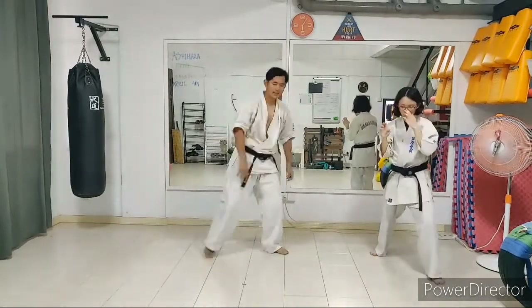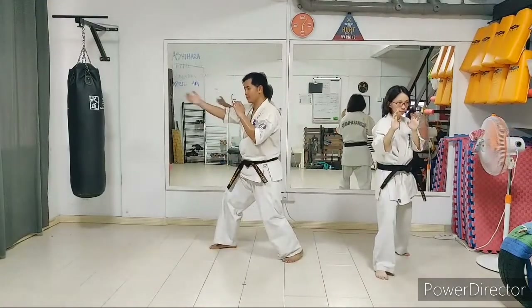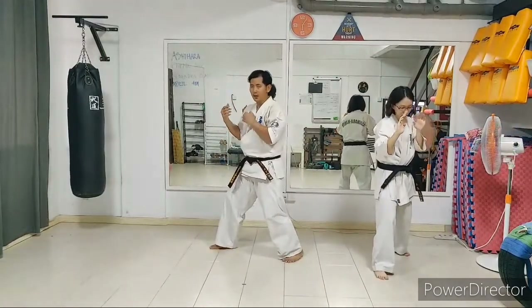Alright, let's practice the other side — change legs. Reverse stance would be the same. Imagine a punch coming; just step back to avoid the punch.